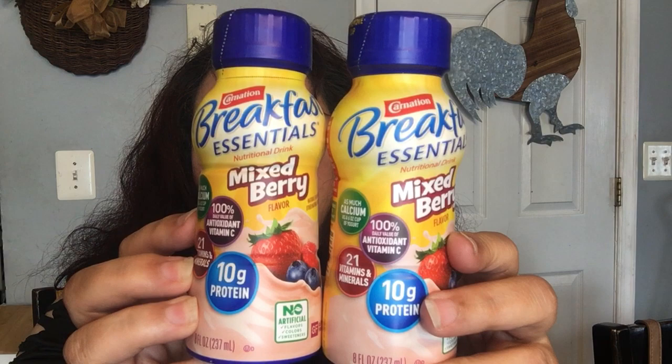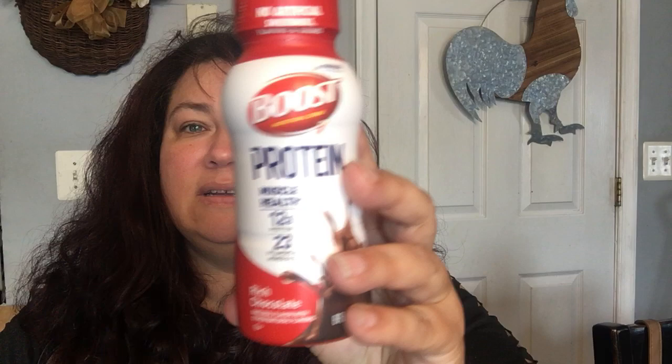Okay, the next things I found were the mixed berry Carnation Breakfast Essentials. My kiddos really enjoy these. I got two — this is eight fluid ounces, that's the mixed berry flavor. The best by date is June of 2023, but this'll be gone before tomorrow. They also had the Boost protein drinks. I only got one. The best by date is also June of 2023, and this is the rich chocolate, eight fluid ounces by Boost. I didn't see any other flavors — sometimes they would have vanilla. I haven't seen the Boost there in a minute, nor the Carnation Breakfast Essentials, so that was a nice find.